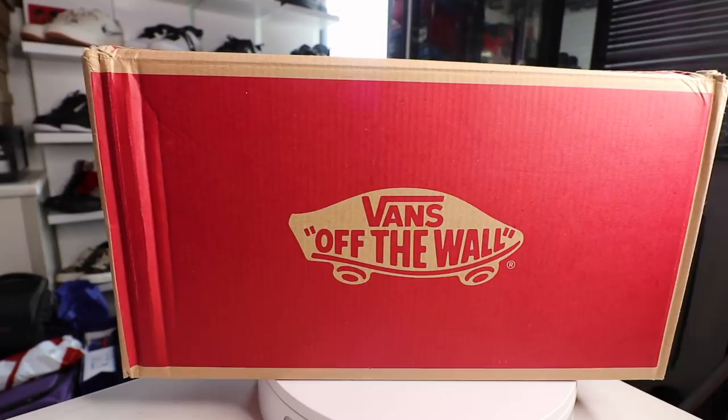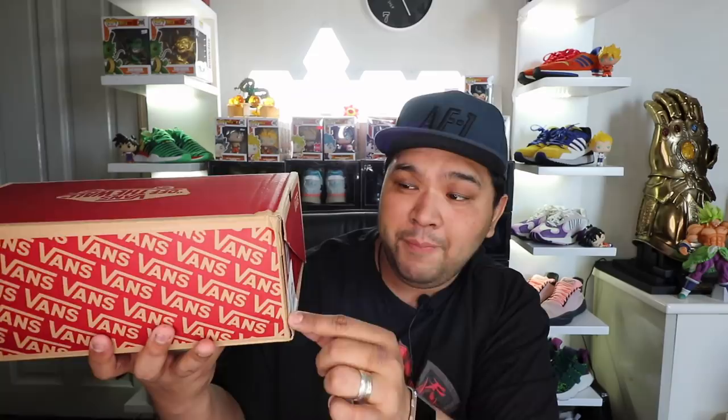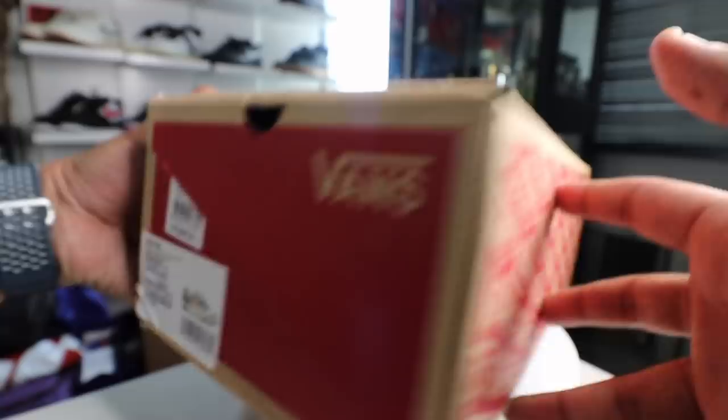This sneaker comes in your typical brown and red Vans box with 'Vans Off the Wall' printed at the top and multiple Vans logos along the sides. You have the information of the sneaker on the side as well. I did get it true to size — this is the Turtle Dog colorway of the Varex Waffle Cup, and the SRP is 6,998 pesos, a little over 130 US dollars.